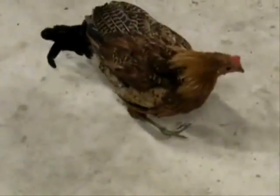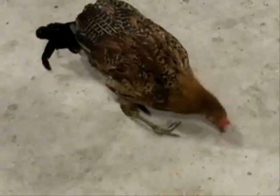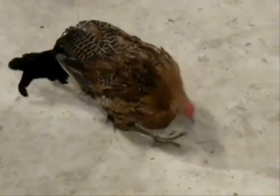She eats well, but she can't stand on one of her legs. It started with her left leg, and now it's her right leg. We think that she may have Marek's disease.